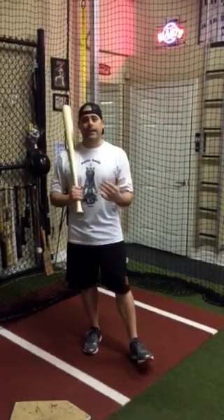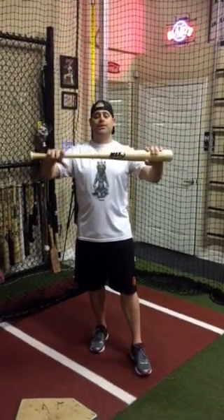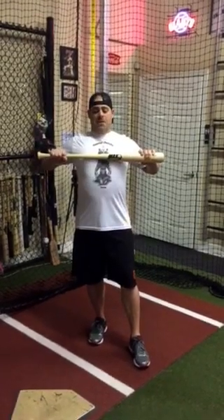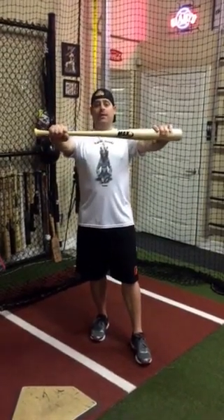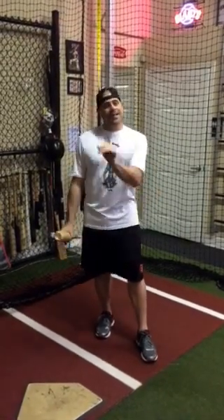What I'm going to talk about here is exhaling at contact. Think about weight training — especially when we talk about bench pressing, let's use that for an example. You inhale on the eccentric and then exhale on the concentric to try to create more power, more strength. Same thing with hitting.